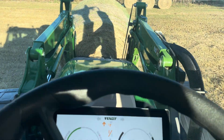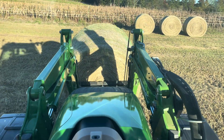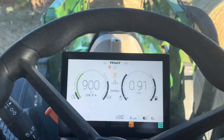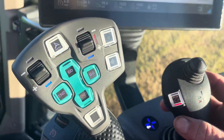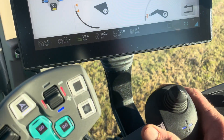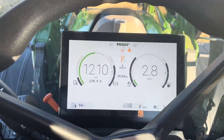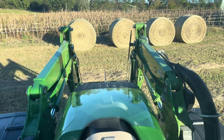When I get here to drop the bale, I just get to the right position, mash my lever up and then forward, and it automatically sets the bale down in the right position. I never have to take my hand off the joystick. When I press the button, we automatically go to reverse and it returns to the same setting to pick up the next bale.